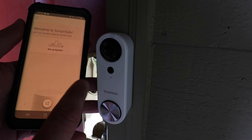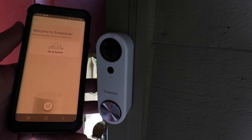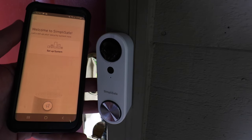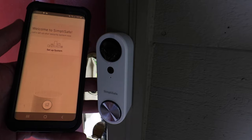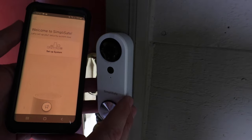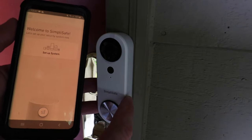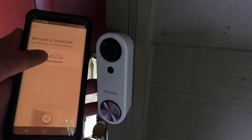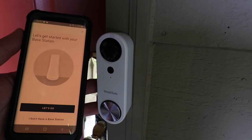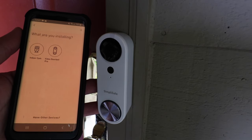So we've got the SimpliSafe app open and you need to get to the home screen. You might have to click through a few things like 'you don't have a base station' and 'not ready for setup.' The app is always trying to get you to sign up for a full system, but you can set this up without a base station. To set up the SimpliSafe doorbell, click on 'set up a system.' If you do have a base station it's a bit easier — just click on that and follow instructions.